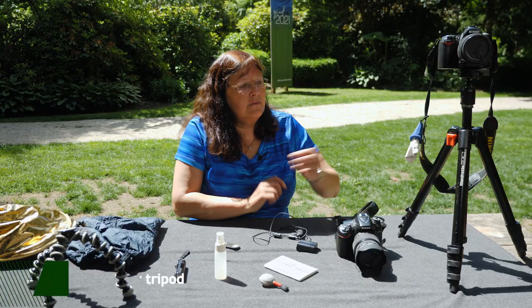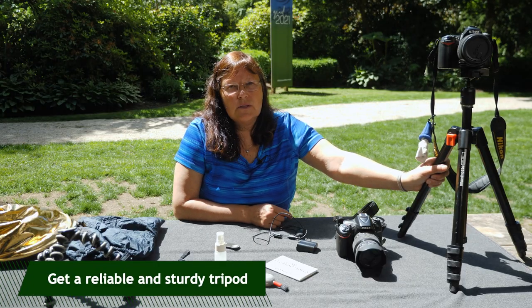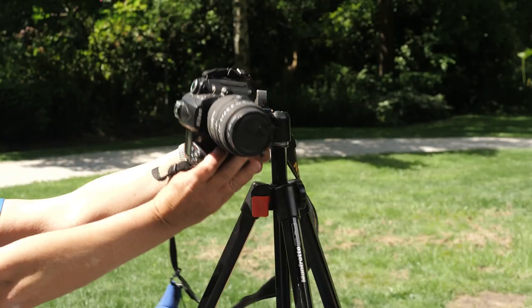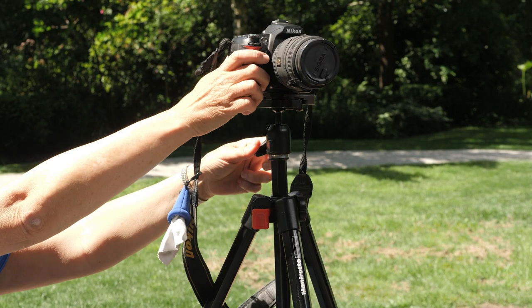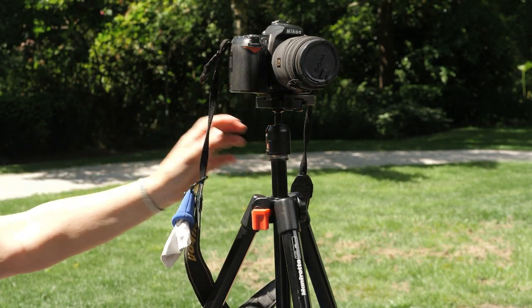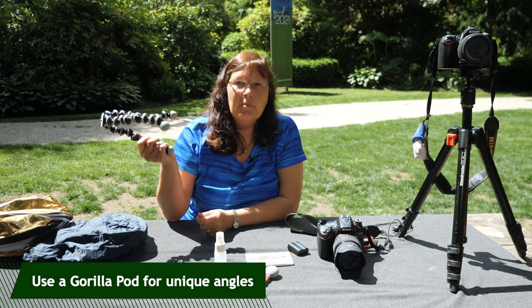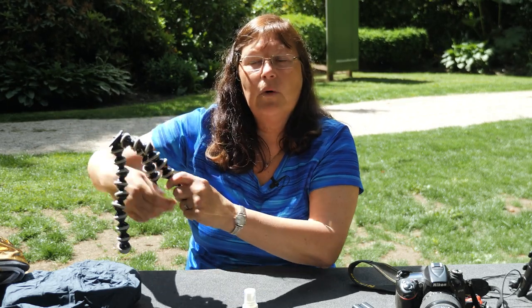The next thing I would invest in is a good sturdy tripod. They come in all sorts of shapes and sizes. A ball head that can tilt so you can explore different angles on your photography is extremely helpful. You can use all sorts of things to stabilize your camera — this is a gorilla pod, very lightweight. You can wrap it around a tree branch or to your arm and stabilize your camera.